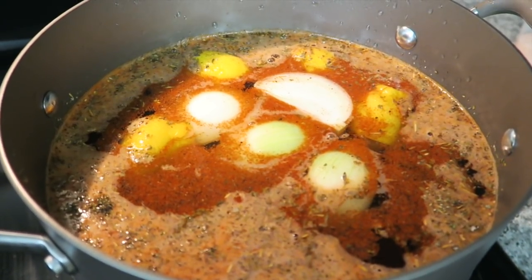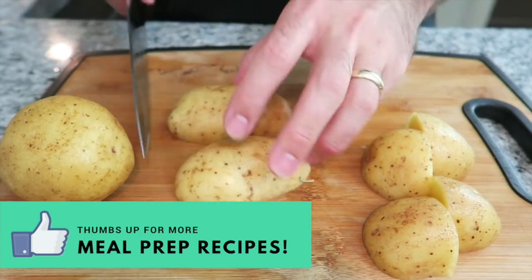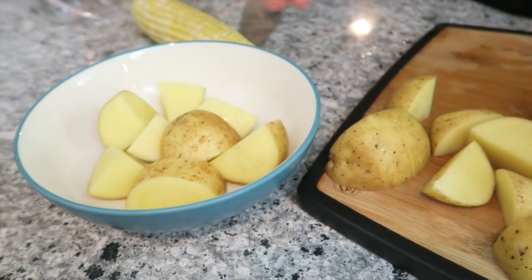Now let the water come to a boil while we cut the potatoes. Put the potatoes in a bowl to the side while we cut the corn.